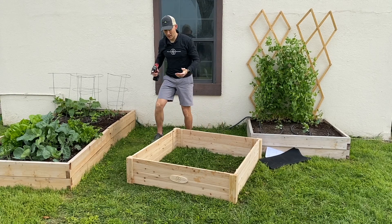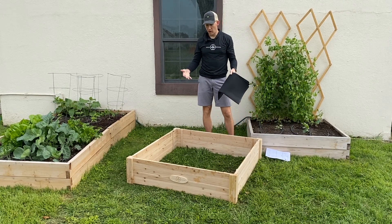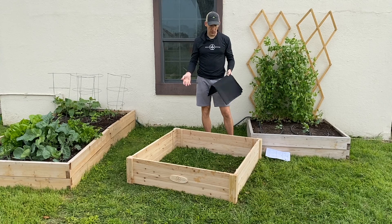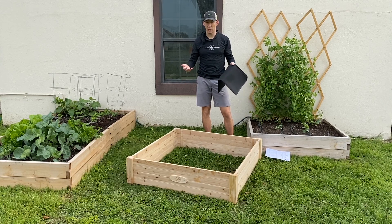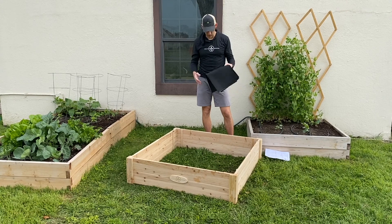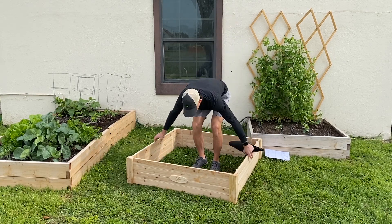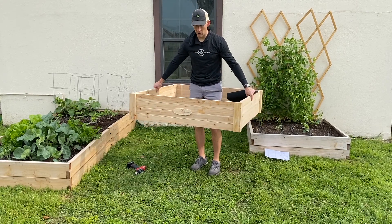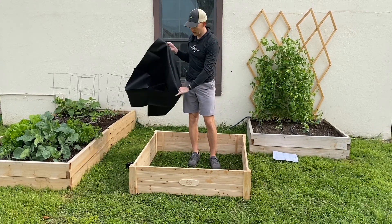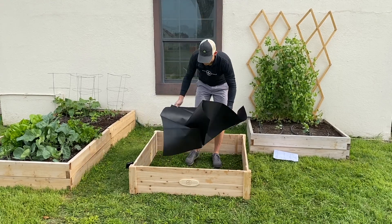Now this last step is actually optional. We have some people who like to put in the weed barrier and some who don't. If you're planting on grass, you would probably want to use it to prevent that grass from growing up through the bottom of your raised bed. If you're planting on dirt, it's probably better not to use it because then you'll give your plants a little bit more space for their roots to go down. It's really up to you. Before you put this weed barrier in, you're going to want to position your raised bed exactly where you want it to go. It's pretty easy to pick up at this point — it's only about 25 pounds — so you can move it to where you want, then unfold your liner and put it down. Once you get some dirt in there, it holds it down real well.